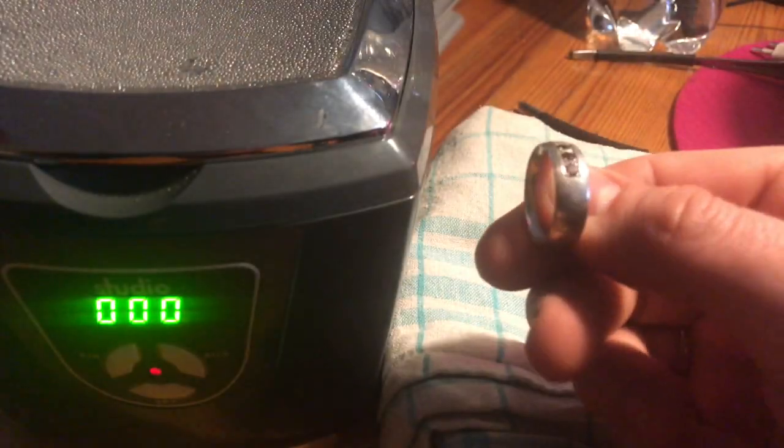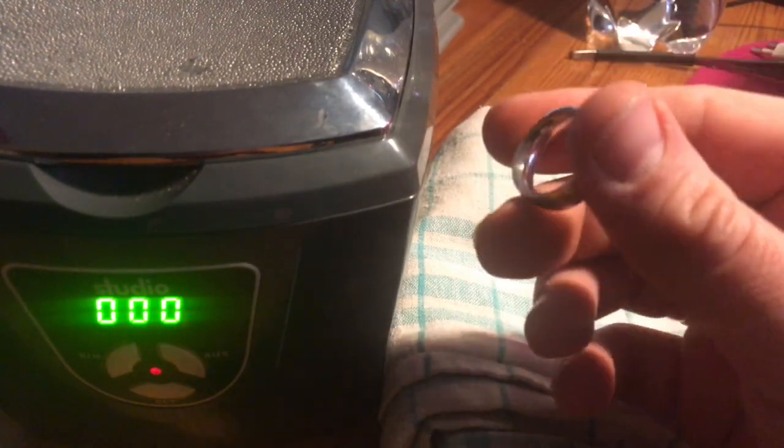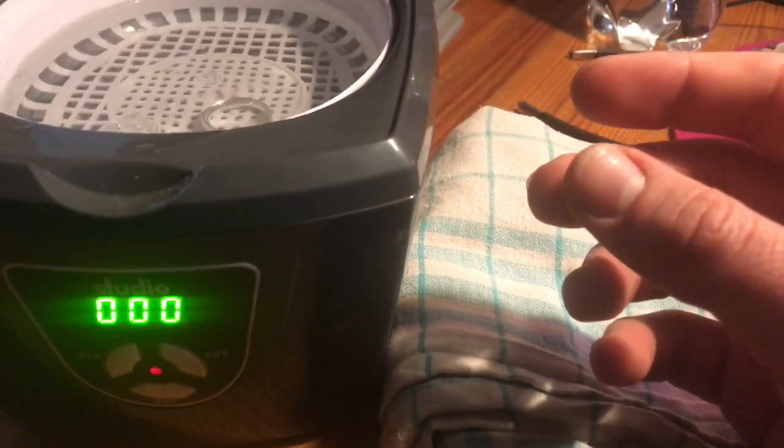Now, for example, we will use a ring to clean. Put the ring inside the machine and set the timer to 180 seconds and press start.